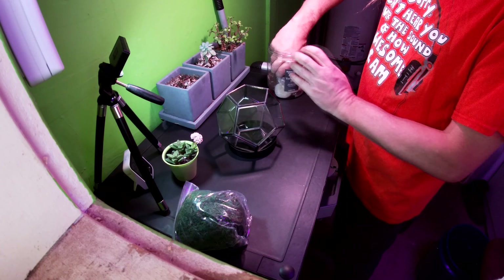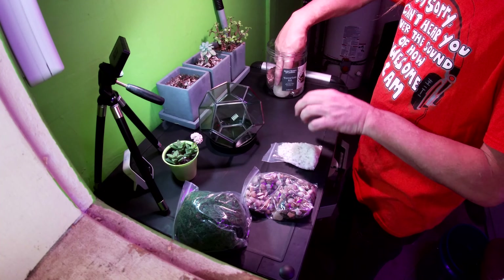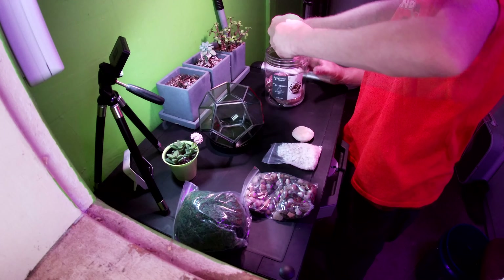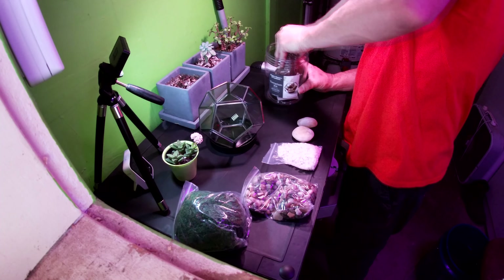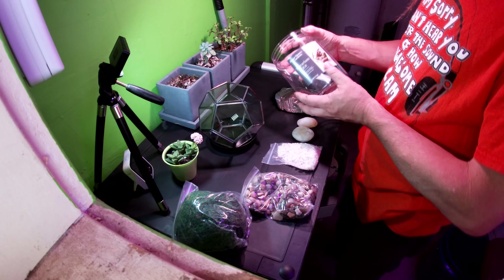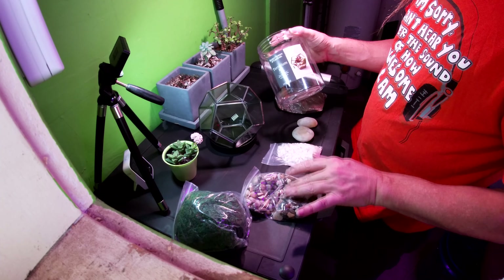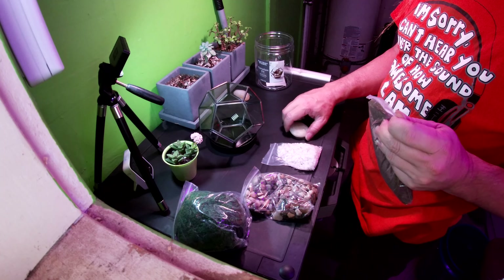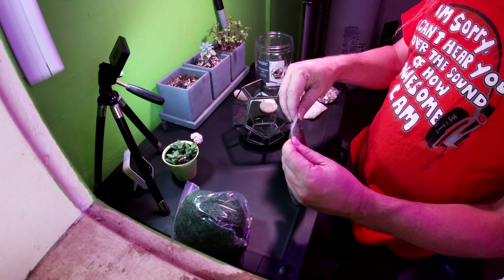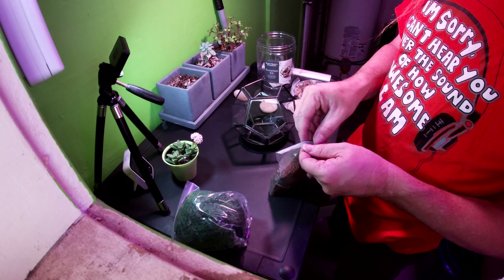Got some moss — I don't know what that's for, I mean obviously it's moss. Several different rocks, some larger rocks, beautiful, looks like quartz. And then I'm guessing this is the dirt. So I'm gonna kind of do it just how it shows on the picture — put the dirt on the bottom, the white rocks, then the bigger rocks, moss and all that stuff — just how it shows in the picture, because I have no idea what I'm doing. The picture is the instructions.